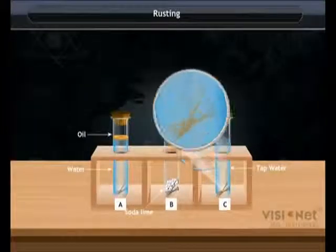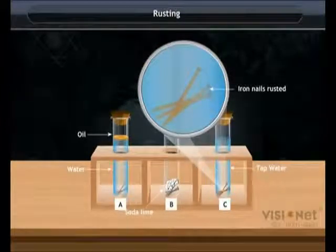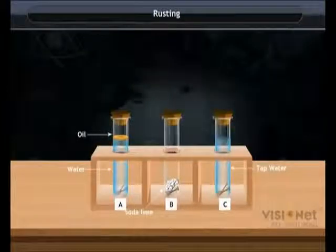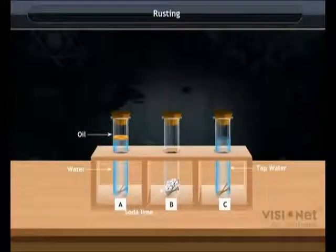In test tube C, the nails get rusted because it contains water as well as air. From this activity, we conclude that water and air are essential for rusting.